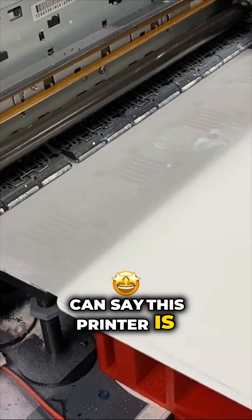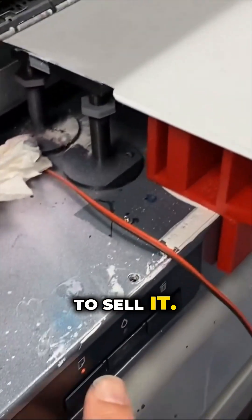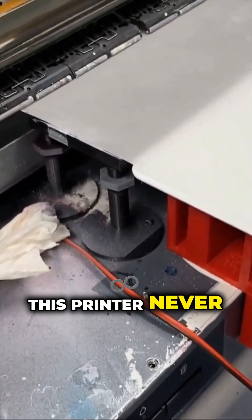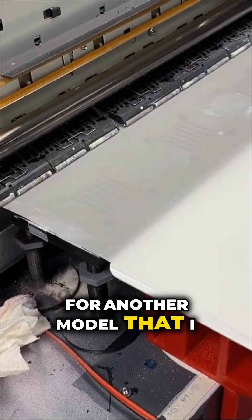You can see this printer is really cool. I modified the teeth. I'm also making this video because I want to sell it, because this printer never dies. I really need this space for another model that I want to modify.